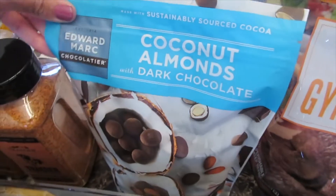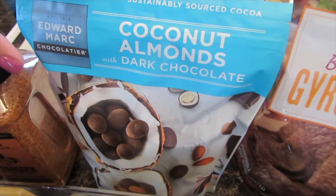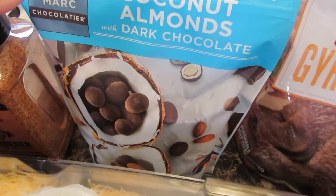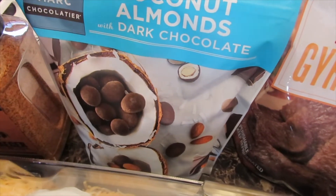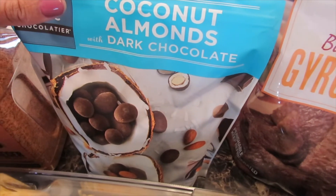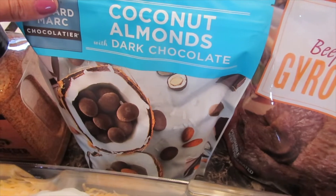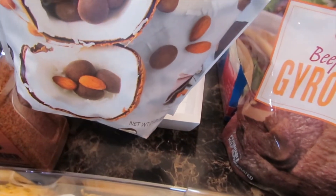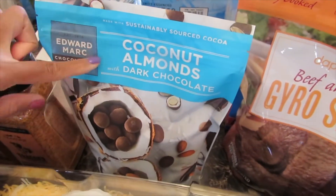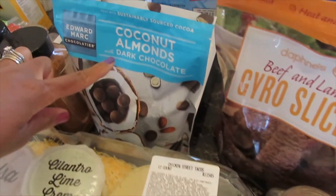I was excited that they have the coconut almond dark chocolate. Usually I don't like dark chocolate, but these are the only dark chocolate I prefer eating — they are really delicious. If you like coconut, it's not overwhelming at all; it's just the perfect amount. I highly recommend these, and they are seasonal — they don't have them all the time; they just got them back this summer.